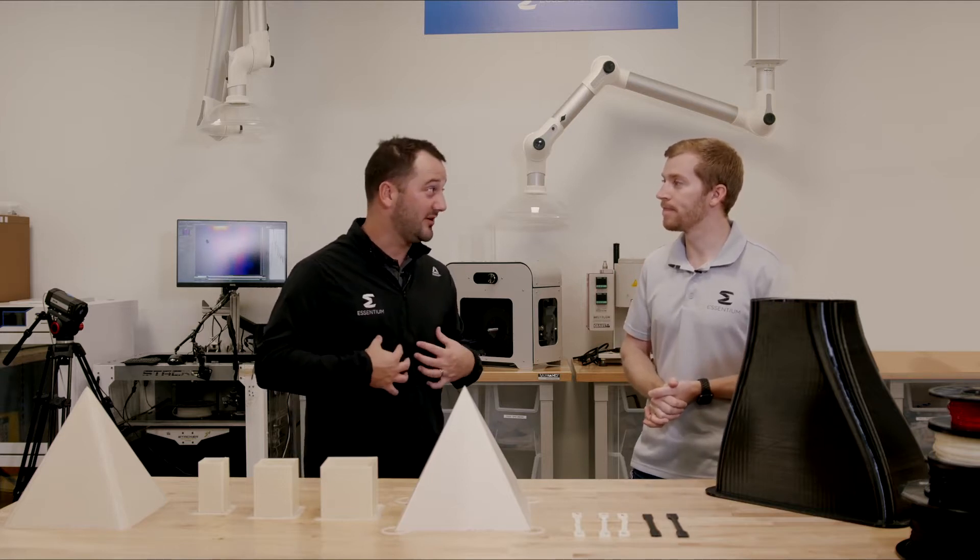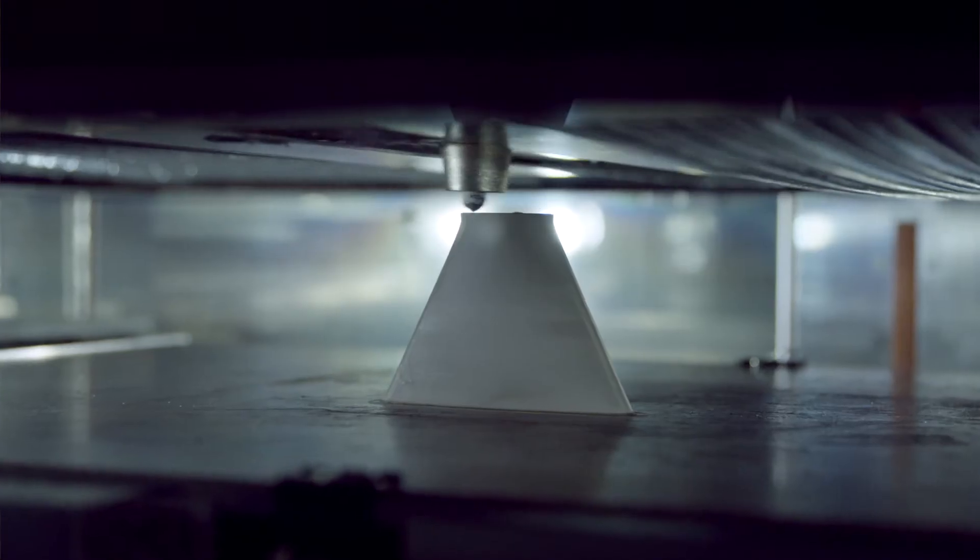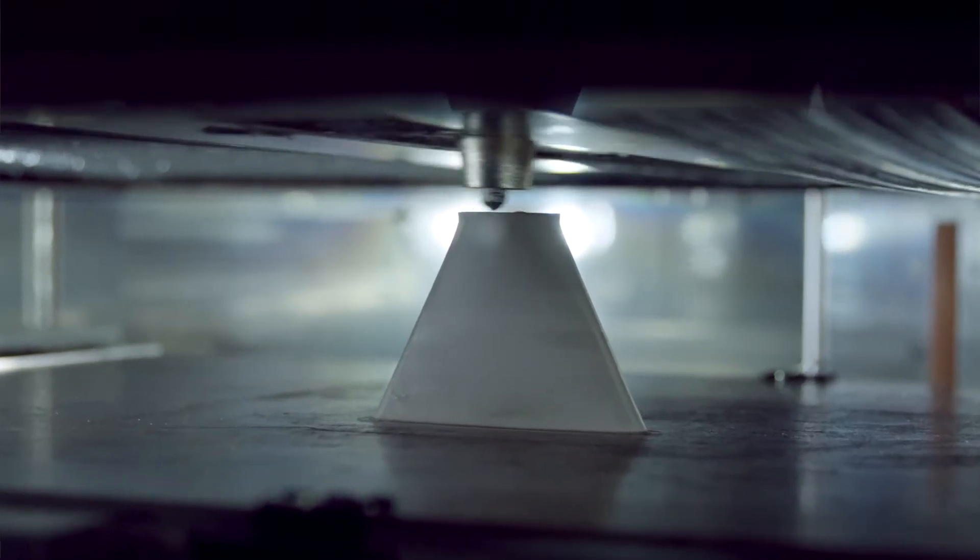We use those dry boxes in-house all day, every day for ourselves. We've seen print quality improvement across the board.